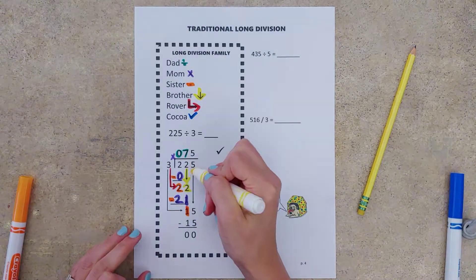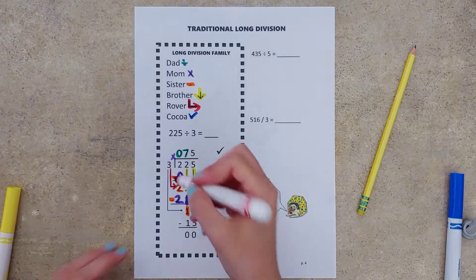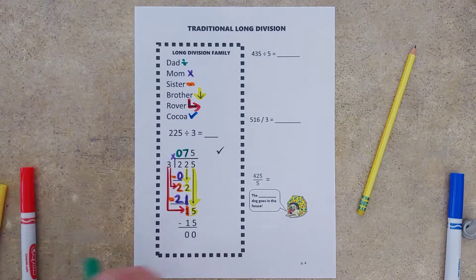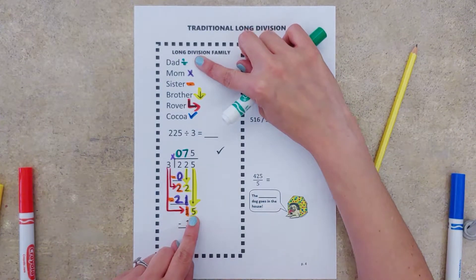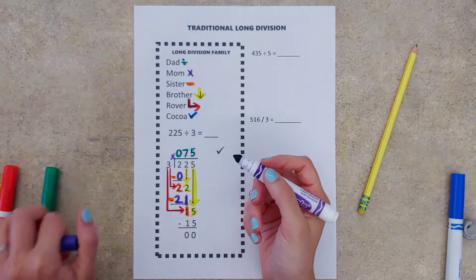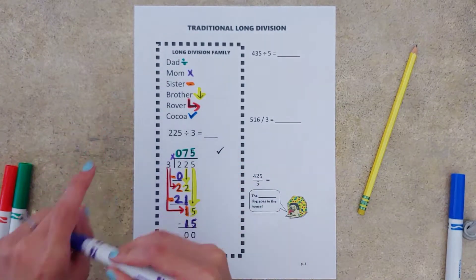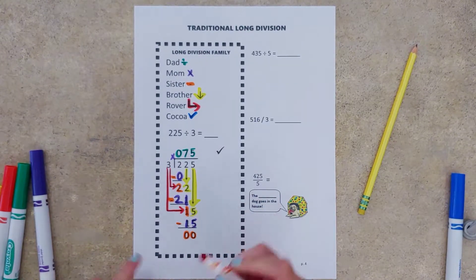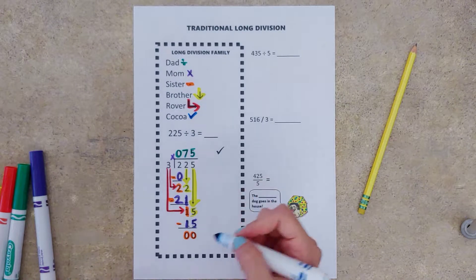Brother tells us to bring down that next number — that five. Rover says repeat all of that all over again. Dad tells us to divide — three goes into 15 five times. Mom tells us to multiply — five times three is 15. Sister tells us to subtract, and we don't have anything left over. We can't forget Coco, our bossy cat, that reminds us to check our answer.